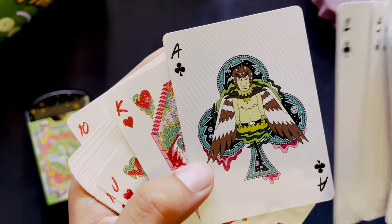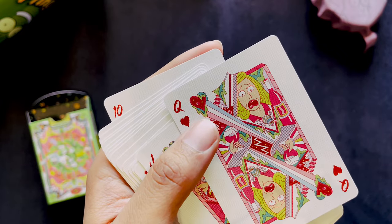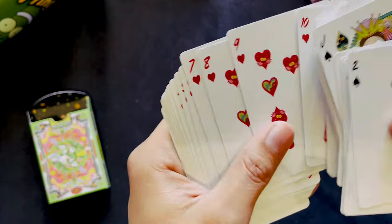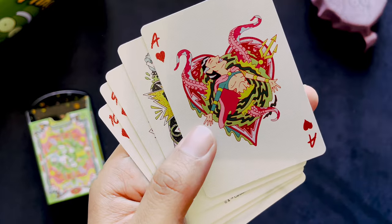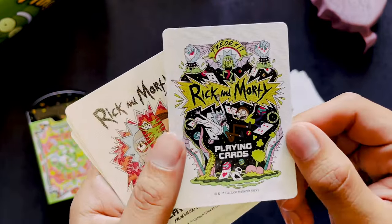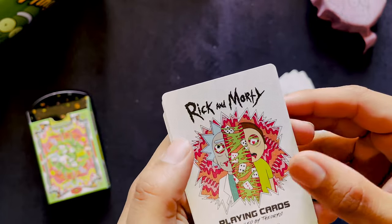The Ace of Clubs is Bird Person — or as he's now known, Phoenix Person. We got Rick again, and this time we have Beth with her wine, and Morty again. The Ace of Hearts is Mr. Nimbus, Rick's arch enemy. And then we have a promo card with Rick and Morty Playing Cards, and another promo as well. And that's pretty much it.